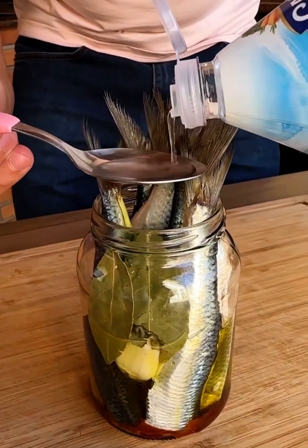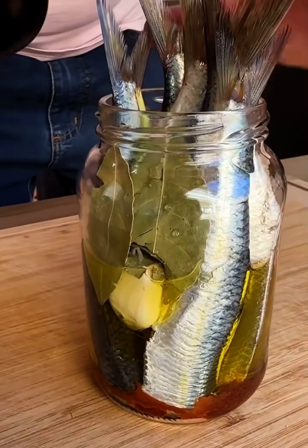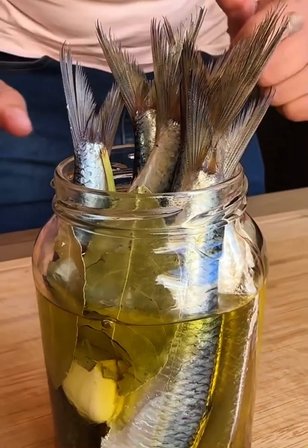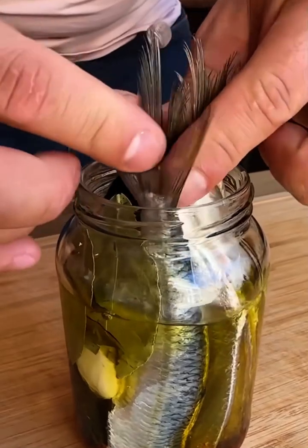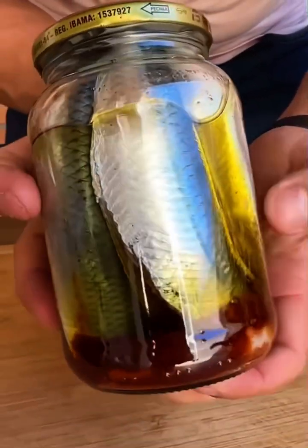Friends, these sardines with the jar closed last up to 12 months — it's wonderful. I'm going to put some more olive oil. Now it's just a matter of arranging our sardines and covering the pot very well. It's very important to make sure that the pot is closed. Look how beautiful our jar with the sardines was.